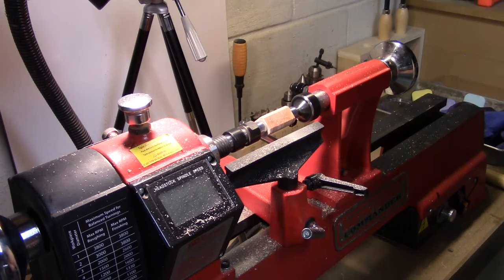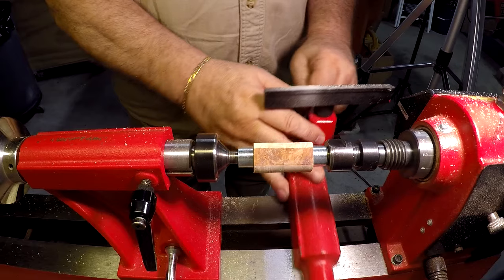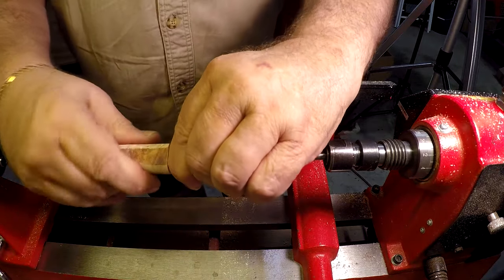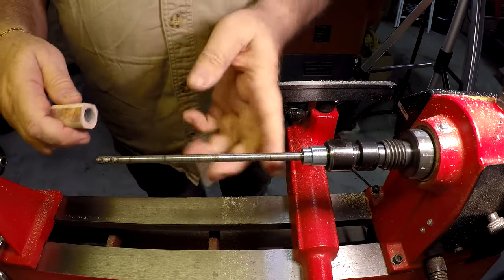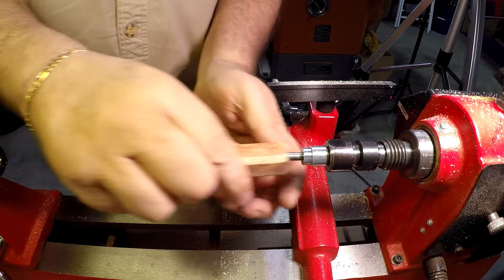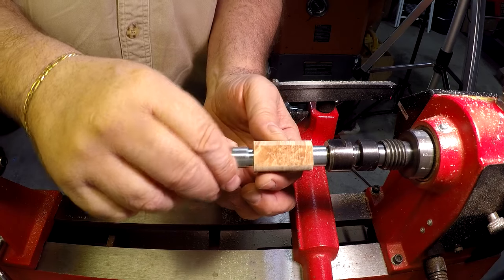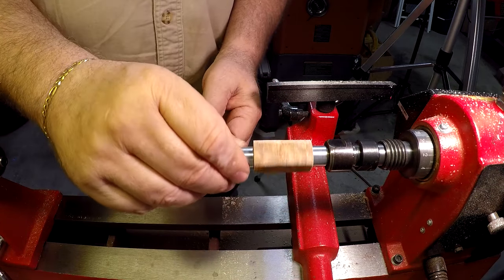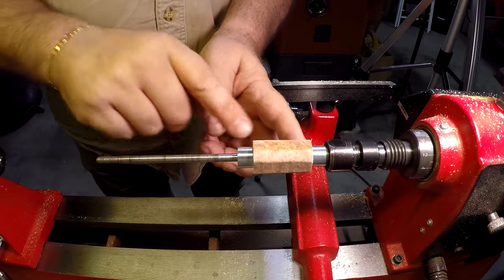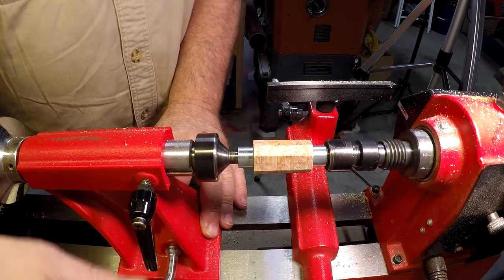I've got this mounted on the lathe here with the bushings. These bushings go on, then the workpiece goes on, the bushing fits inside that stainless steel tube, then the other end bushing. All we do is turn these down to be even, at least at the ends with the bushings, to get that shape. Then as far as any style or shapes, that's kind of up to what you want.